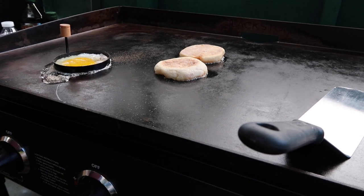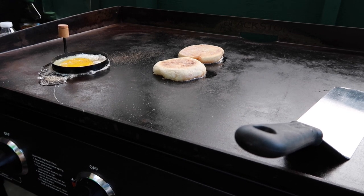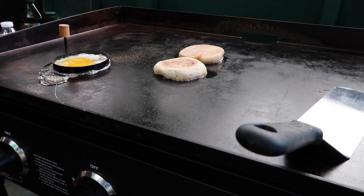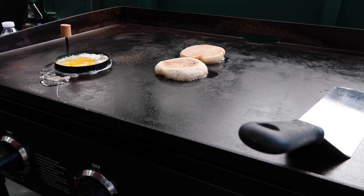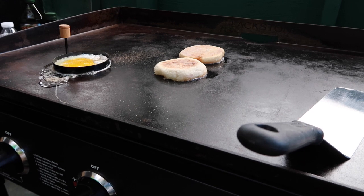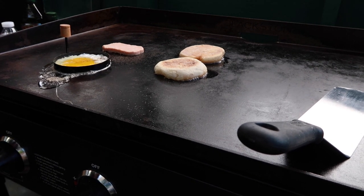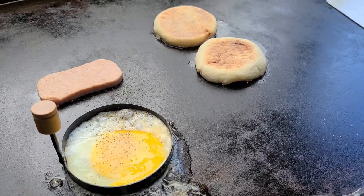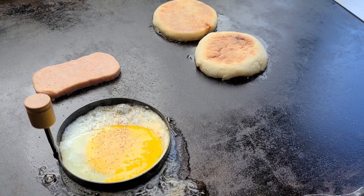A little salt and pepper on that egg. Sometimes I'll put some pepper-lime hot sauce on it — it has a nice flavor — or any kind of seasoning you want. At least put a little pepper and a dash of salt. The muffins are coming along pretty good. Put the spam on there and get it toasted on both sides — put it on one side and after a couple minutes we'll flip it over.